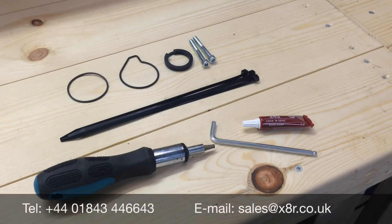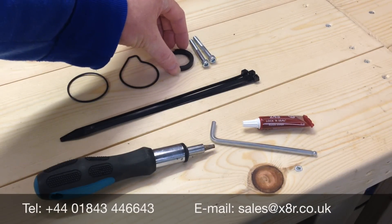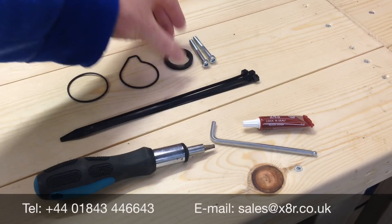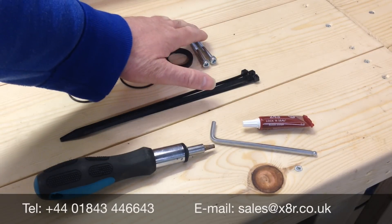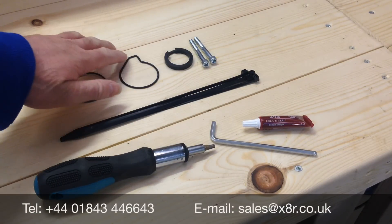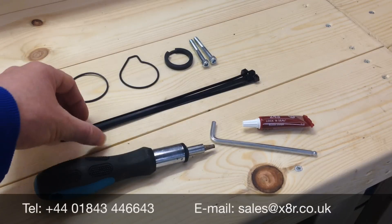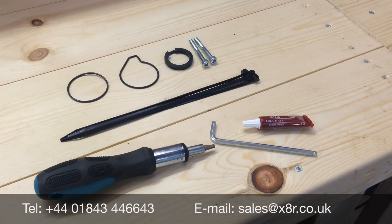Here you will see what you will receive in our repair kit. This includes a replacement piston ring made from improved materials designed to last longer than the original, replacement bolts for the compressor, and two o-rings. Your compressor may use the older style or the newer style, but we include both. Also included are some cable ties to assist with refitting the compressor.